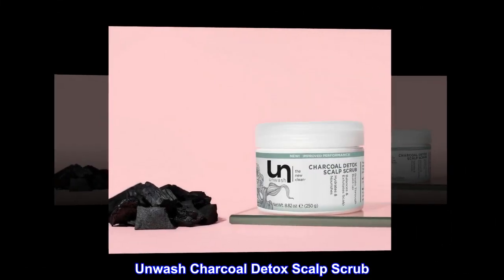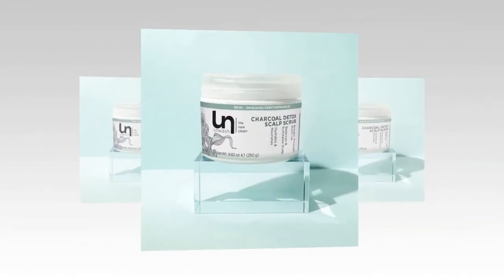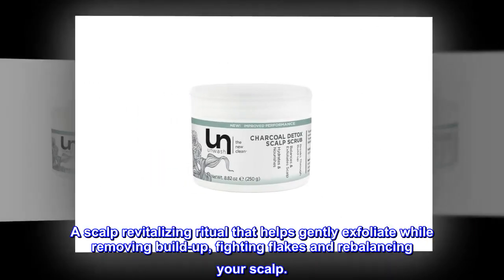Unwash Charcoal Detox Scalp Scrub — Unwash your hair. A scalp revitalizing ritual that helps gently exfoliate while removing buildup, fighting flakes and rebalancing your scalp.